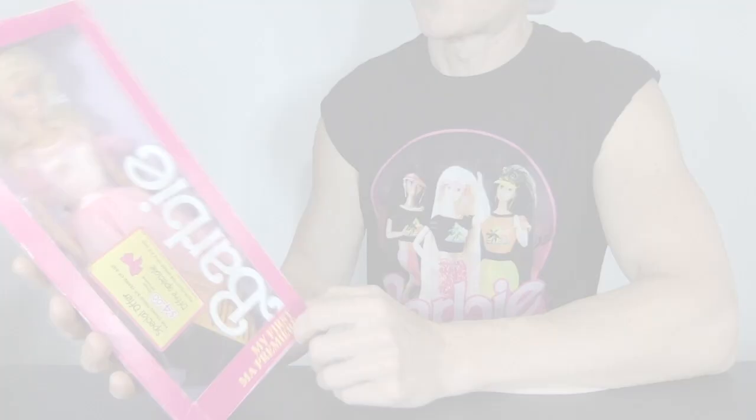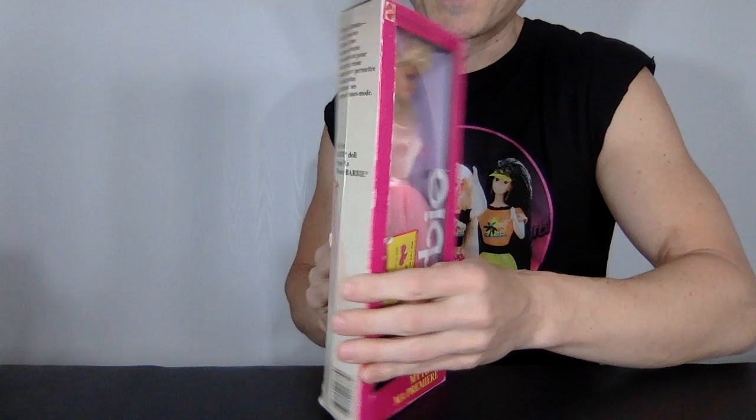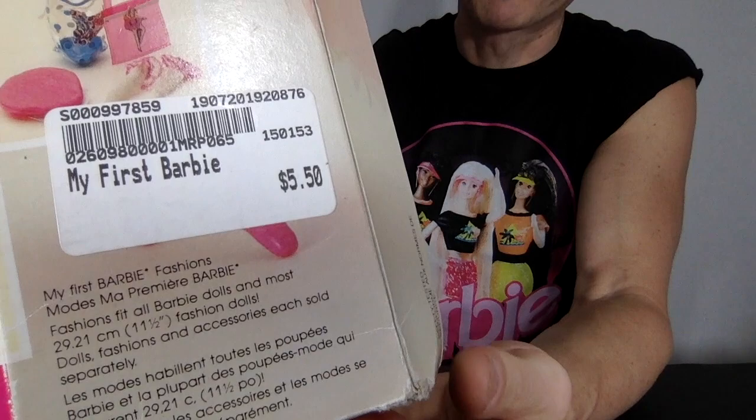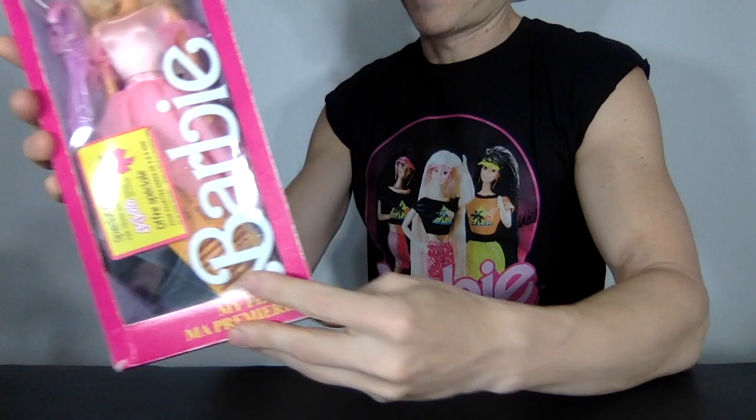So in honor of the new movie, I think it may be time to open up these retro dolls that I have. This one I thrifted a couple years ago. I cannot believe I got it for $5.50 — that is amazing. It has the original price tag on it. Even in the 80s it was $10. I can't believe I'm opening it. I don't think it's worth that much money.